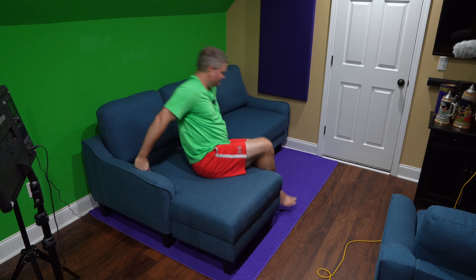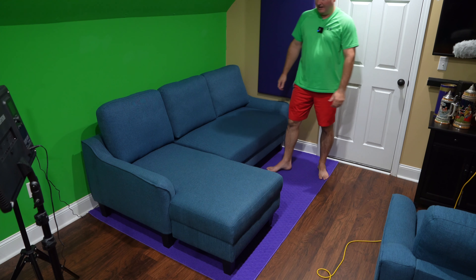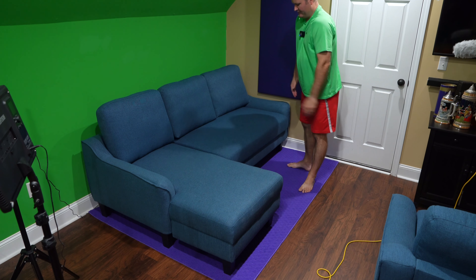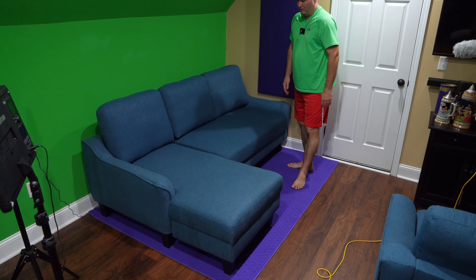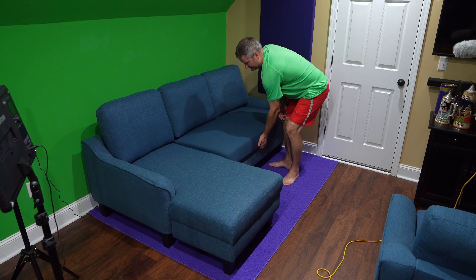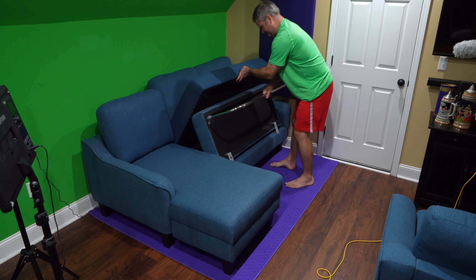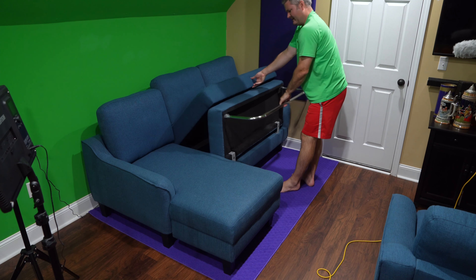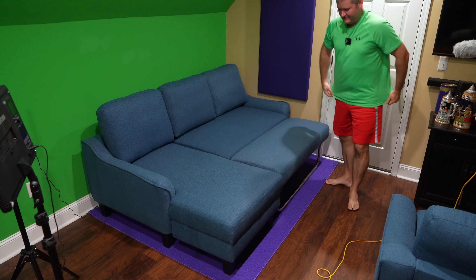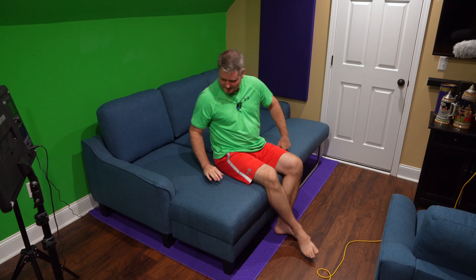If you've ever dealt with a sleeper sofa, you know how uncomfortable those things are — they've got springs that stick in your back, and even for one night it's often not bearable. But check this out — this is what sold me on this. This lifts up, this pops out, and that sits down.